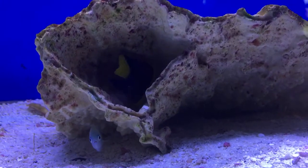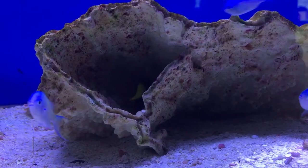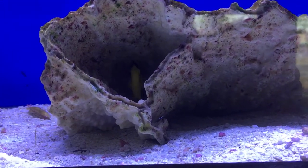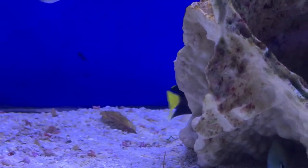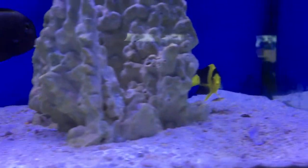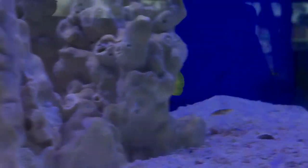That's it for the bicolor angelfish. He's a really basic angel to get if you're kind of worried — go for this guy. Other easy ones are the Coral Beauty or the Flame Angel; those are really easy too. Hope y'all have a good day. Make sure to like and subscribe, and I'll see y'all next week. Y'all have a good one.